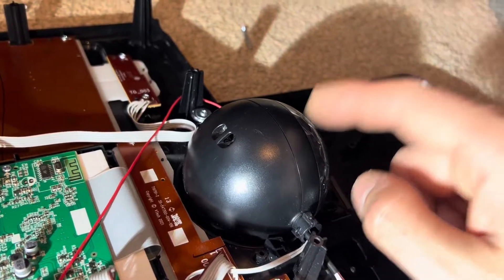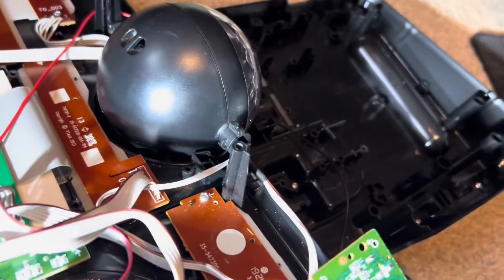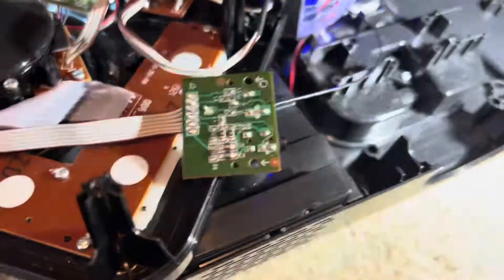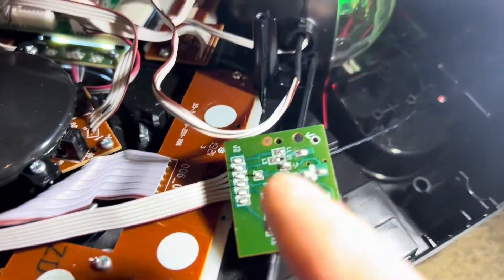I would put good money on it being the motor in this light that's killing it. So I'm going to have a look inside the light, see which wires go to the motor, cut them, and then put a blob of solder on that fuse to bridge it and see if it goes again.